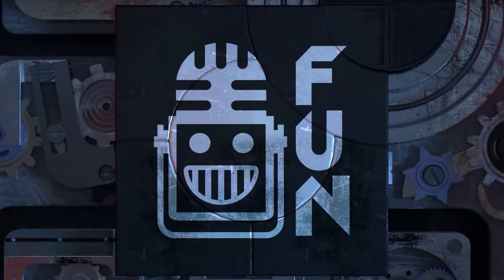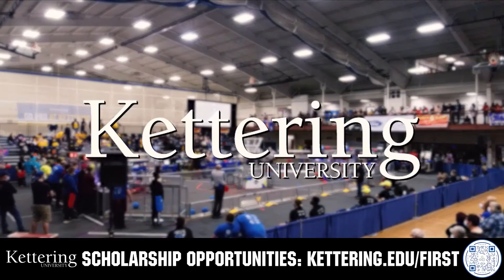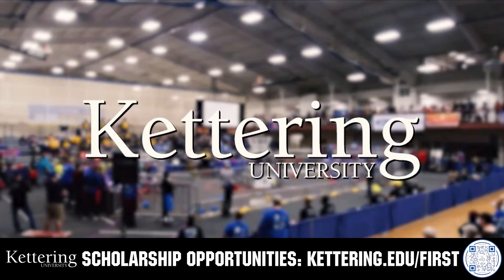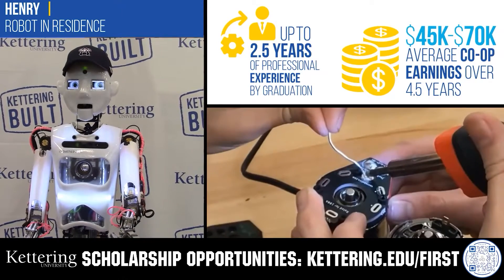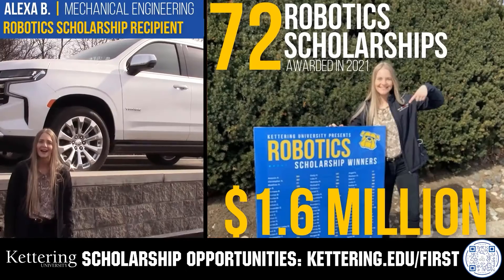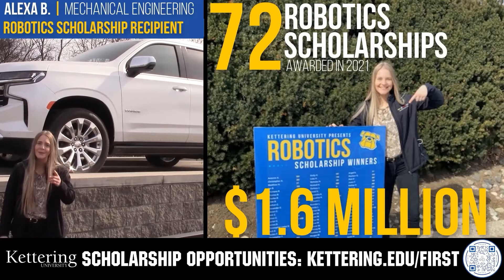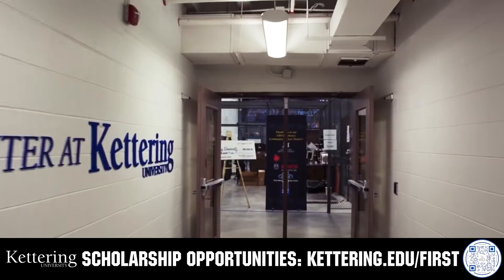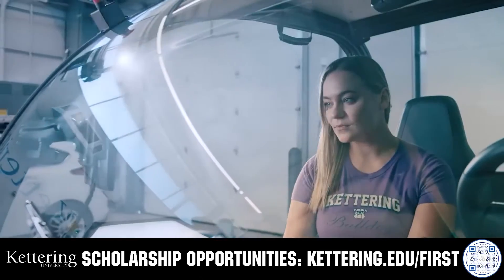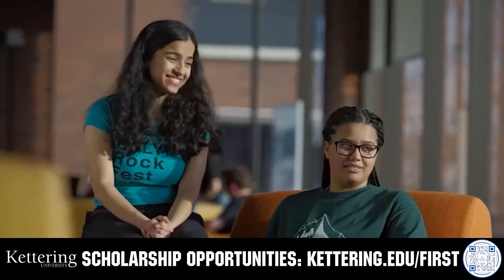This video on First Updates Now is brought to you by viewers like you and also in partnership with the following. Discover how Kettering University students engineered their success with Kettering's amazing co-op employment programs, where students earn great pay and gain valuable experience. Those accepted into Kettering University can apply for a robotics scholarship providing up to an additional $5,000 a year in tuition assistance. Head on over to Kettering.edu/first to learn more and apply.